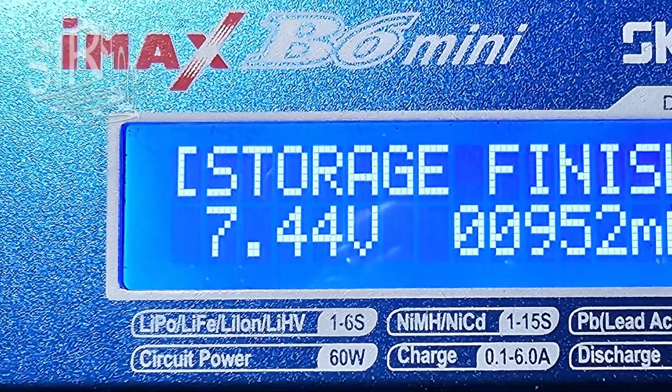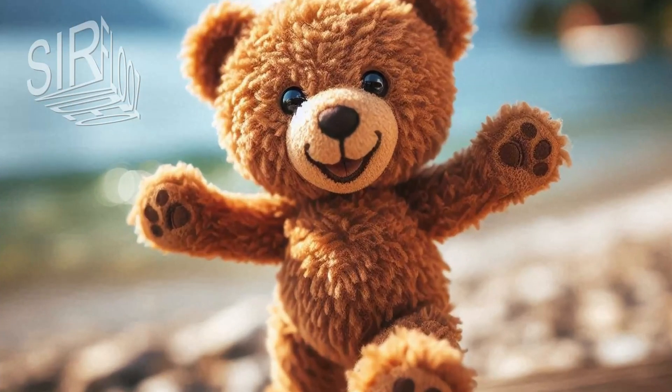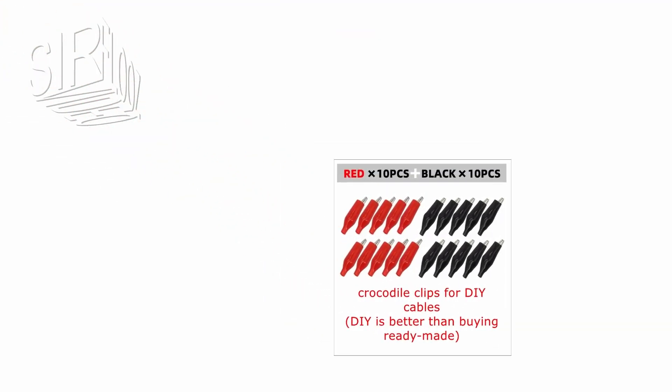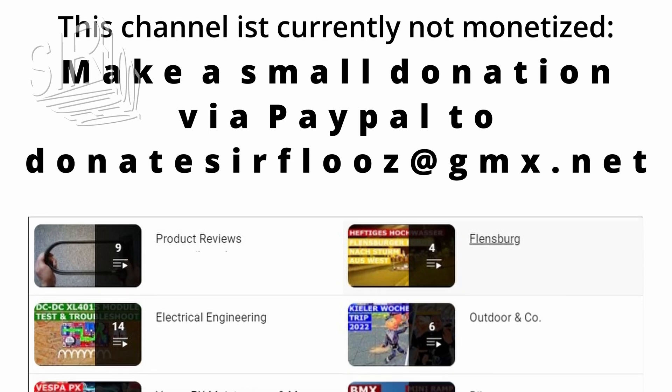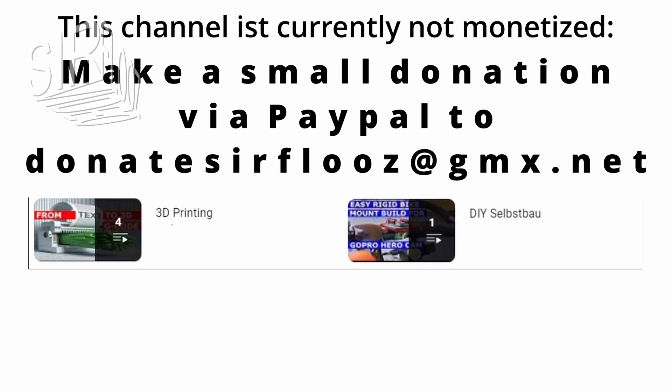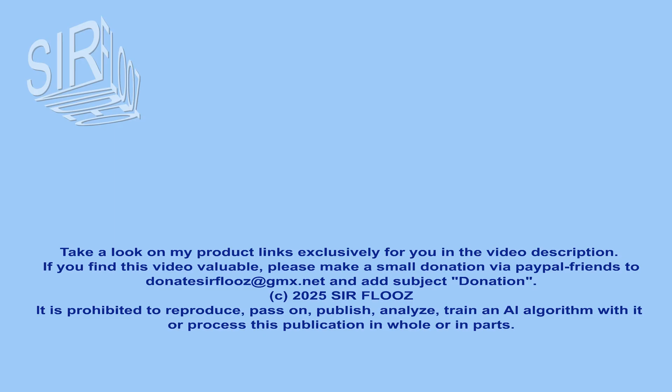Finally, I discharged the battery down to a storage voltage. I'm so happy that the module works as expected. If you are not already a subscriber, you can now become one. I really appreciate it if you take a look at my links in the description, where I also listed the 3S charger, the iMax B6 Mini, and my tools. If you think this video was helpful or entertaining, please consider a donation — see the end card for details. Take a look at my playlists and the community tab, like and comment to trigger the algorithm. Stay tuned, I wish you a great day — see you next time, bye-bye. Expand your mind.